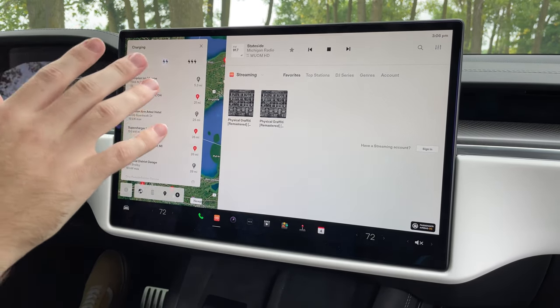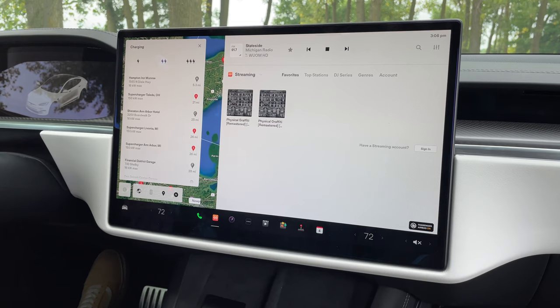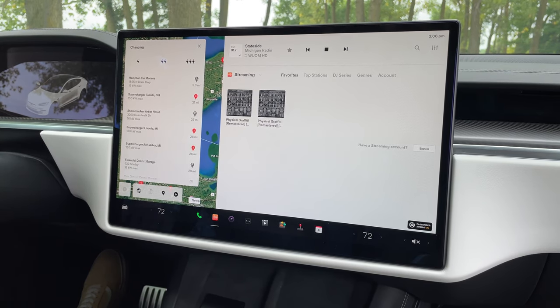Overall though, this infotainment system has been super slick, and I'm very glad that it's augmented with an instrument cluster, unlike the Model 3 and Model Y.